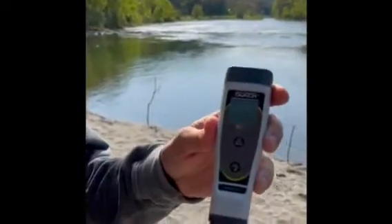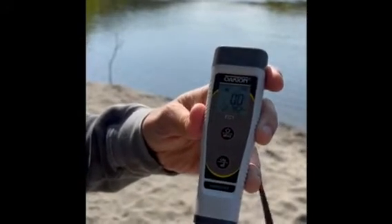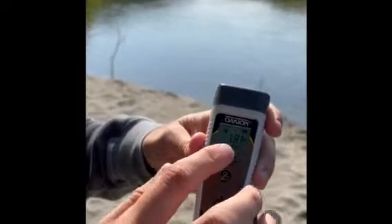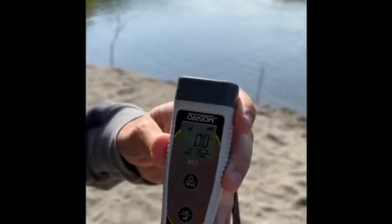To turn on the pen, it's a one click. You're going to press this button right here once, just a one tap, and the pen will be on. It's ready to use when you can see this reading here — the conductivity reads 0.0, and underneath it you'll see a temperature reading.